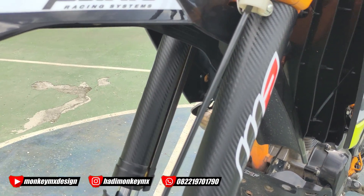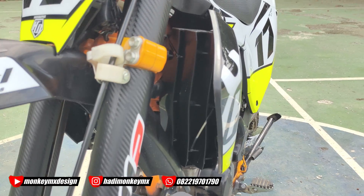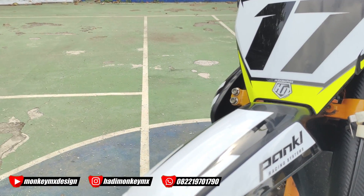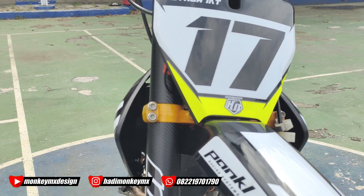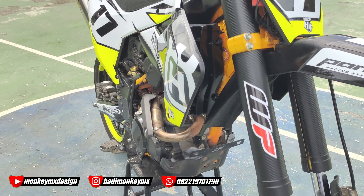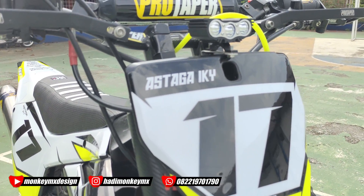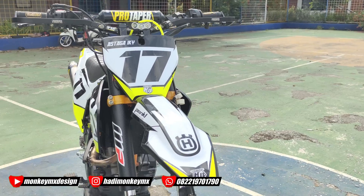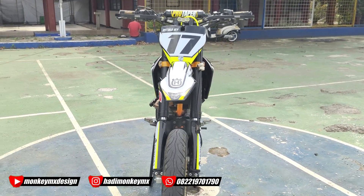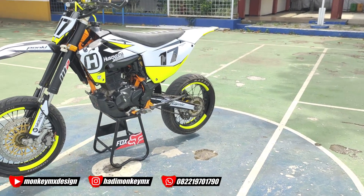Ini kita pasang cover radiator ya, biar ketutupan aja. Meskipun fungsinya nggak ada fungsinya, karena harusnya ada radiatornya. Bagus lah, ya, atau viral nih guys. Udah kayak SE apalagi kalau kaki-kakinya pakai SE, makin kayak SE banget.